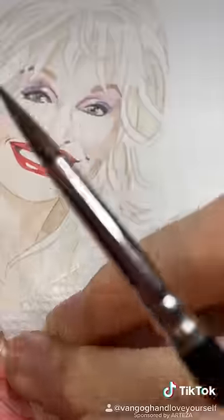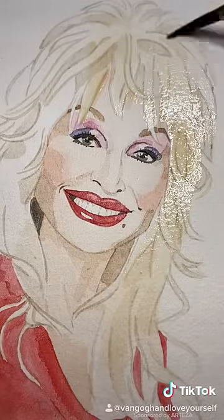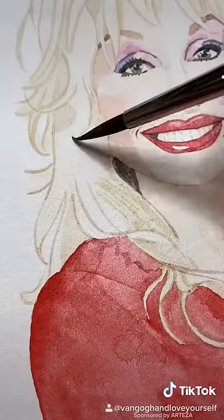With those shadows in and given time to dry, I then give the hair a wash of that warmer yellow that is very, very watered down. Go slow with the color — you can always add more, but you can't take away.